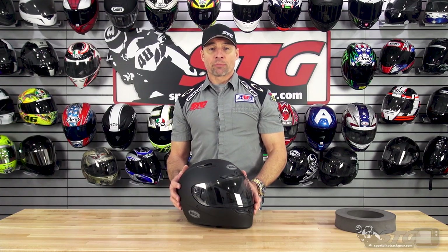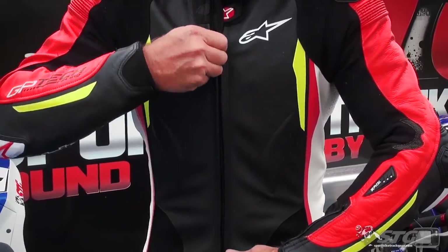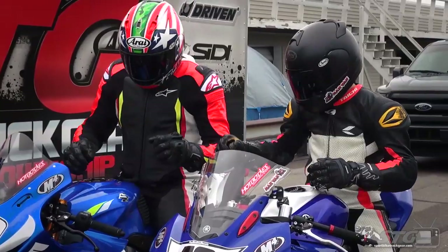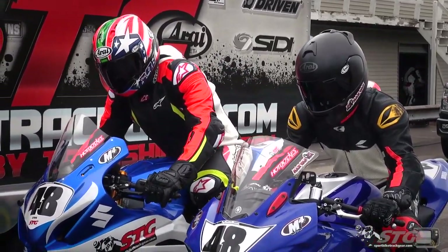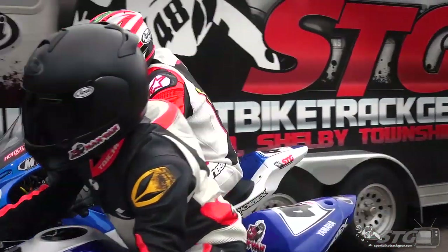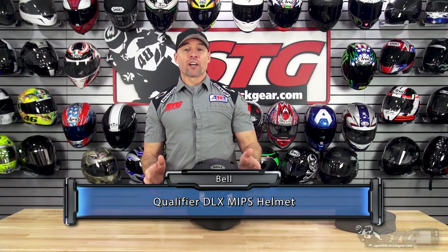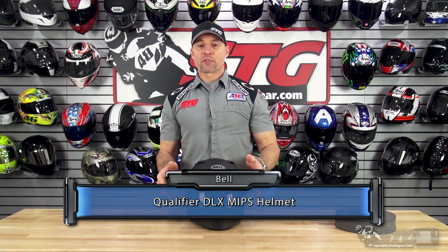Hey, I'm Brian Vann, SportBikeTrackU.com, and today we're going to break down the Bell Qualifier MIPS DLX Full Face Helmet. The Bell Qualifier MIPS DLX helmet retails for $279 as of the time we're shooting this video.